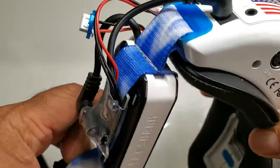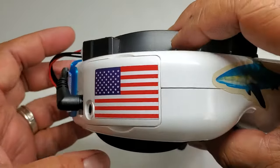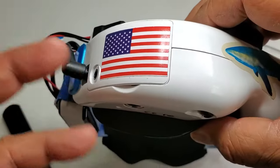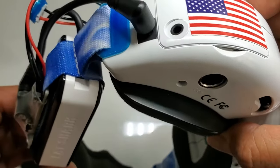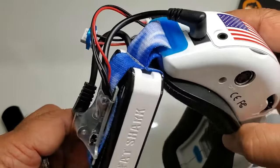What I like about it is, for what you get, it's simple. You're not modifying the goggles in any way. With the power mod, you have to cut a hole in there and open the whole thing up, and you could possibly void your warranty. I never wanted to do that, so finally something came out that's quick and easy.